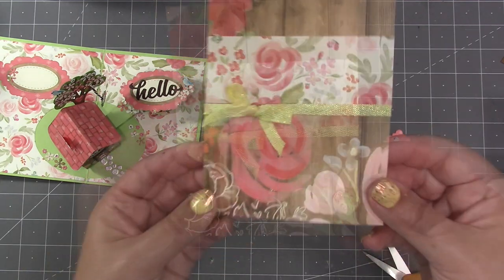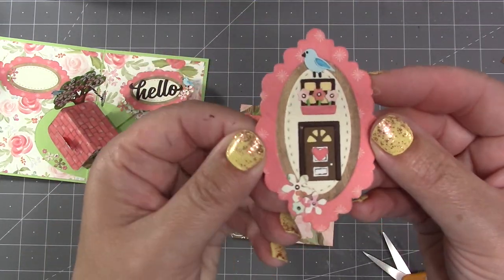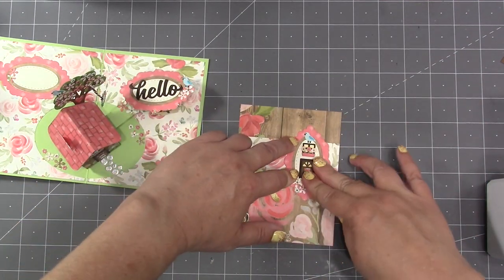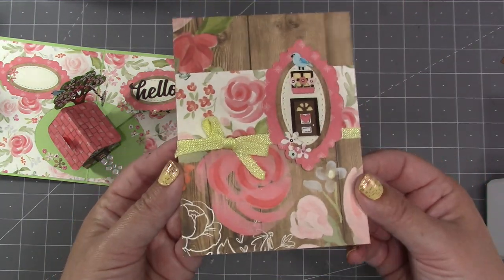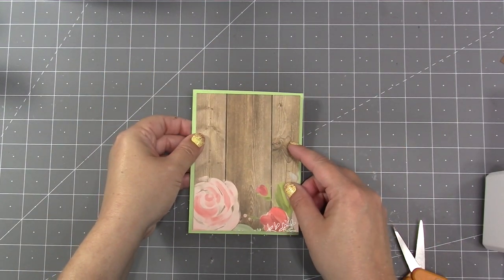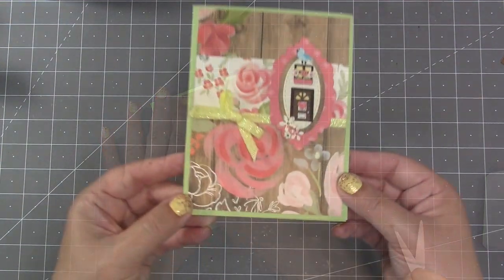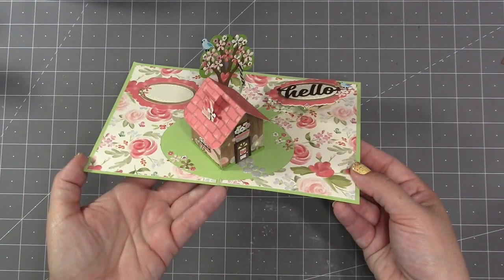My favorite way to make card fronts is to use leftover materials for a simple lead-in — the same pattern papers, a ribbon bow, and another slim frame decorated with the same color pieces as the front of the house, giving a hint of what's inside. Since I had a staple showing on the back of the card, I also added a panel of pattern paper to the back.